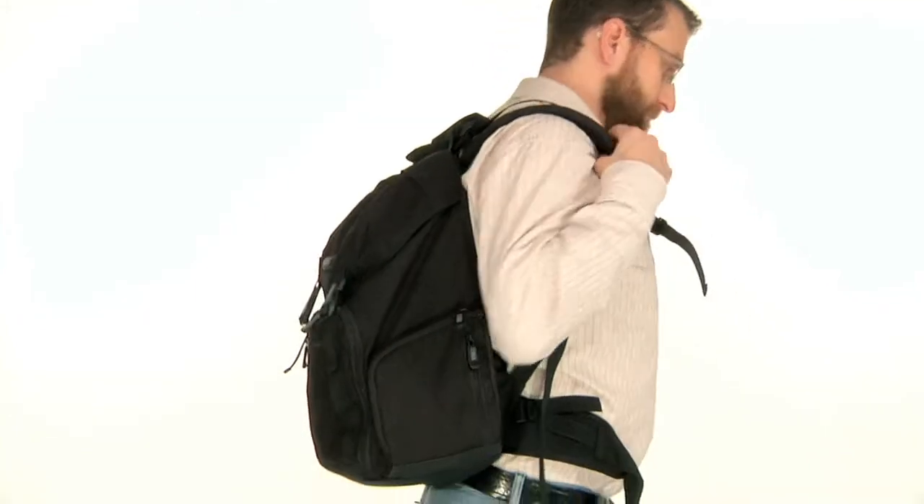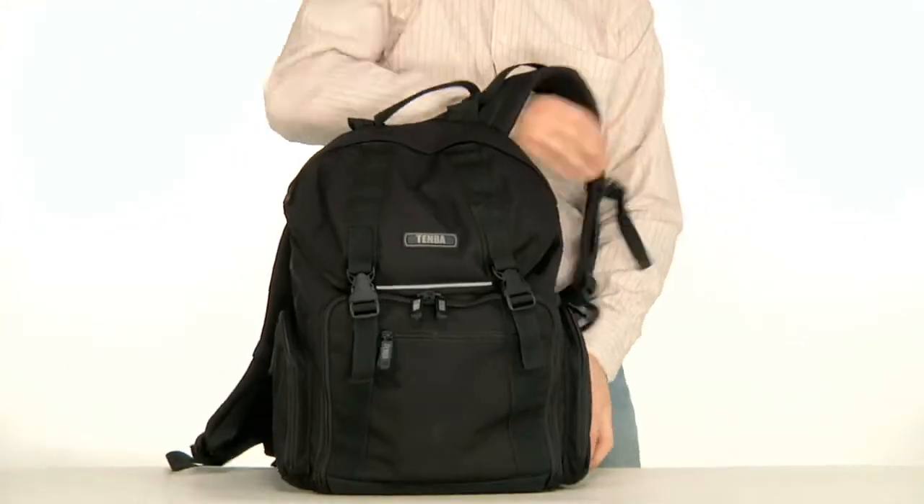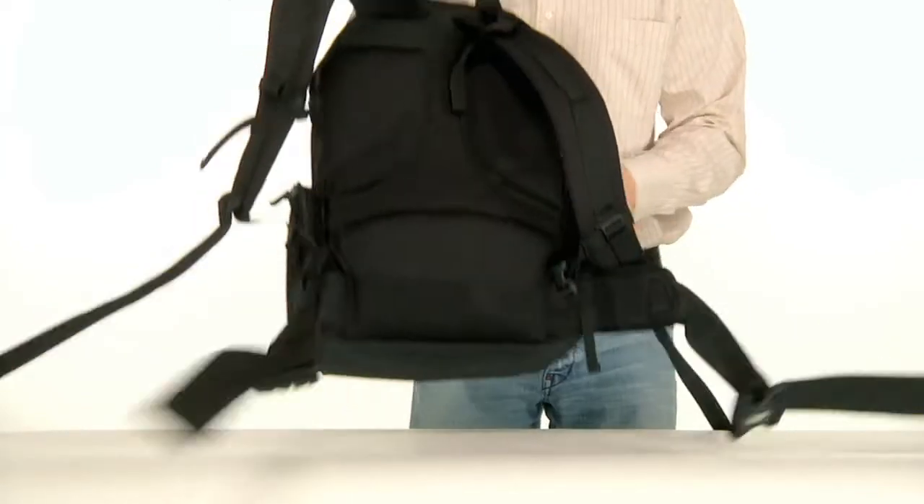At the back of the daypack is an expedition-grade harness and a waist belt for added support and load balancing.